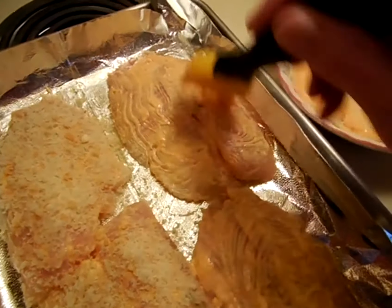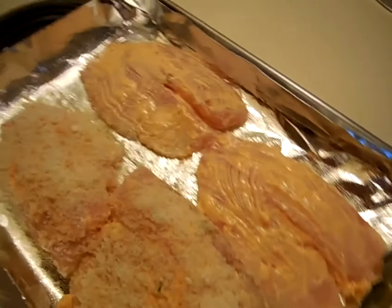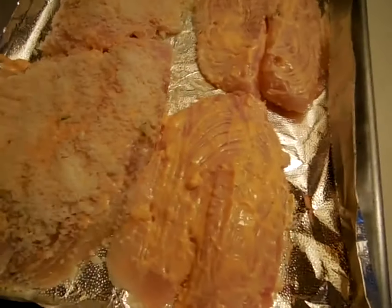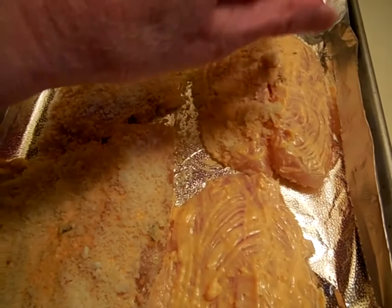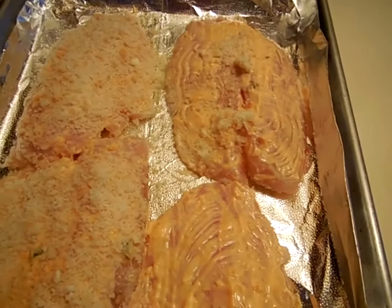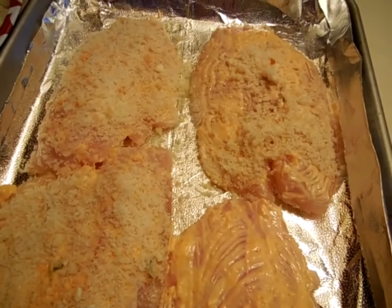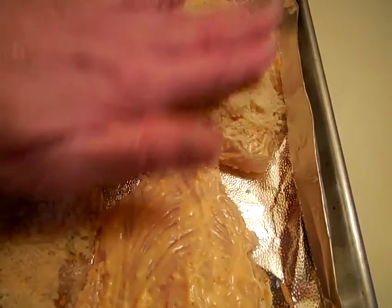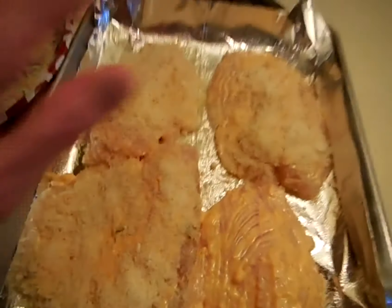I enjoy them in all kinds of different ways — fried, poached, in soups, broiled — but this was kind of a different way. I'm just going to generously sprinkle the breadcrumbs and the Parmesan cheese on top and press them down a little bit. And when I'm all finished with both of these, then I'll put this in the oven.